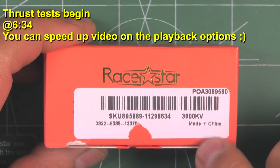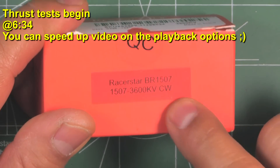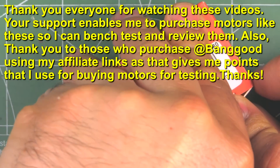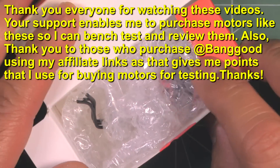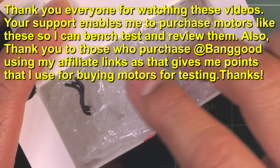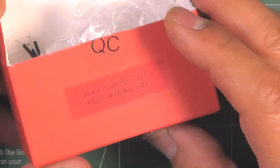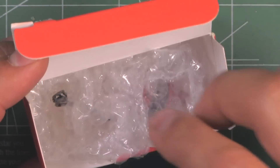Here we have the new Razer Start BR-1507 3600 kV. I got this motor from Banggood — I thought it would be a good one to test, so I went ahead and ordered it. Since I've been testing a lot of the 1408s, 1507s, and 1407s, I thought this would be a good motor to add to the database so we can compare it to all the other motors.